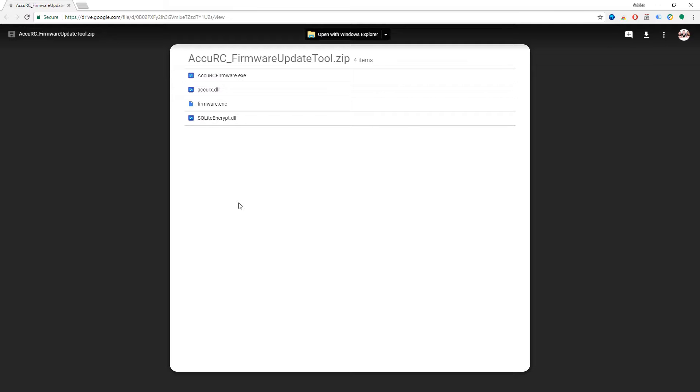Sometimes it can just act a little bit funky, so what you need to do is download this firmware update tool and reflash the firmware. This sorts the vast majority of issues. Links are in the description below — you probably would have been given it via email as well, which is why you're watching this video.